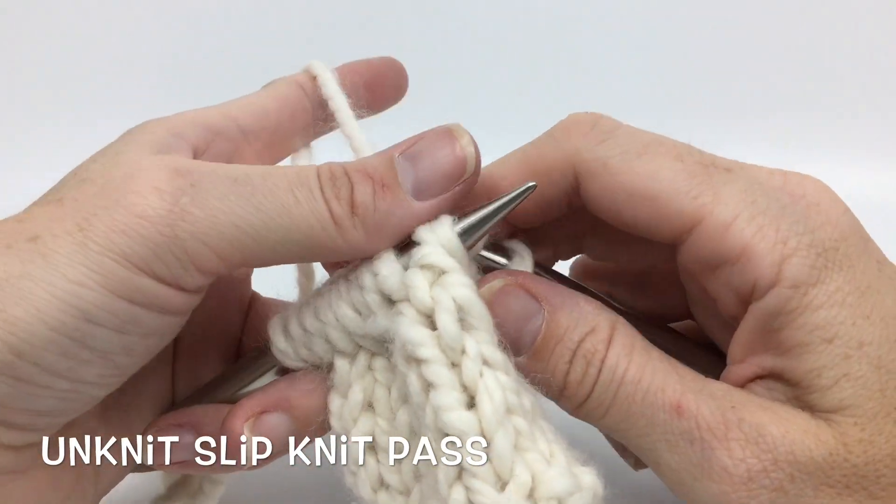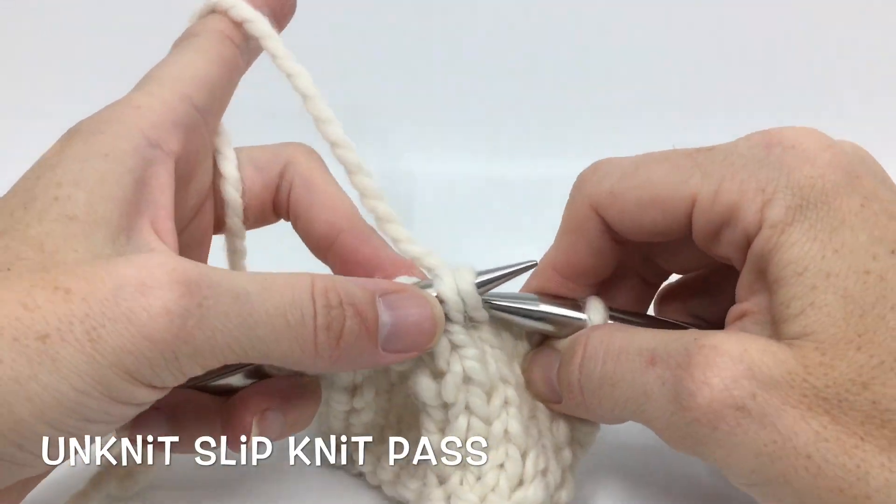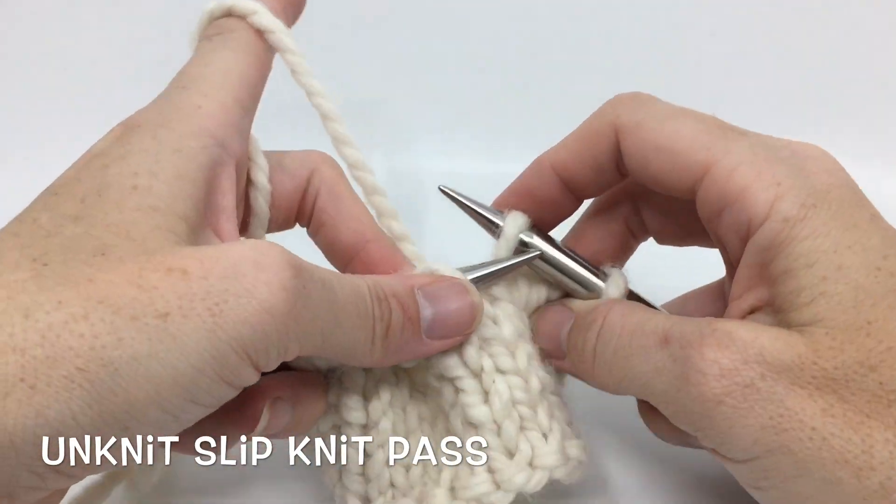So that is how you're going to unknit an SKP or slip knit pass. If you have any questions, leave them below. And thank you for watching.